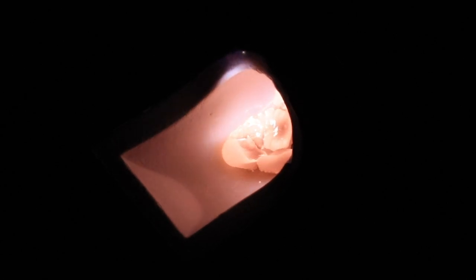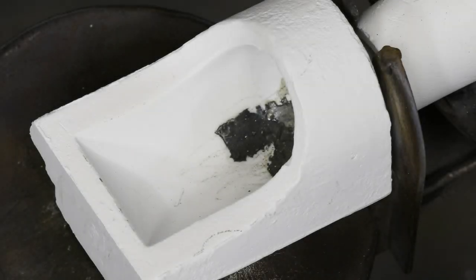Platinum Plus will slump like a cobalt chrome metal when it is ready to cast. It will not flow together as a typical noble alloy does. There will be a slight amount of slag in the crucible after casting that should be removed before reusing the crucible.